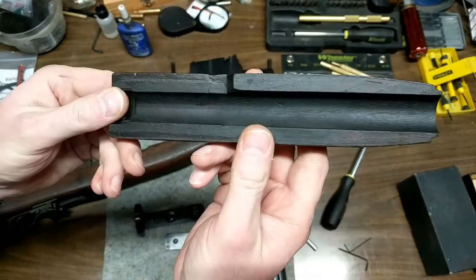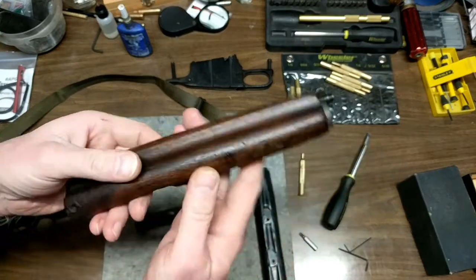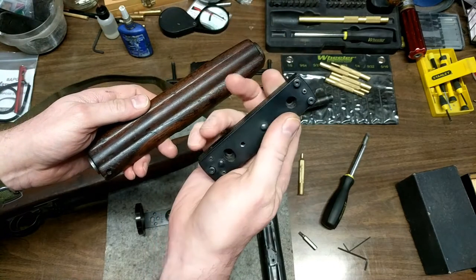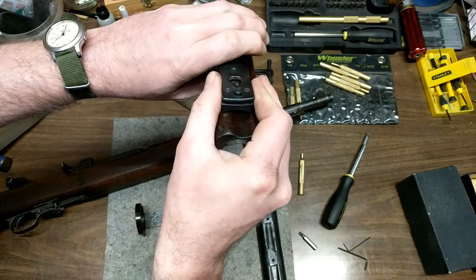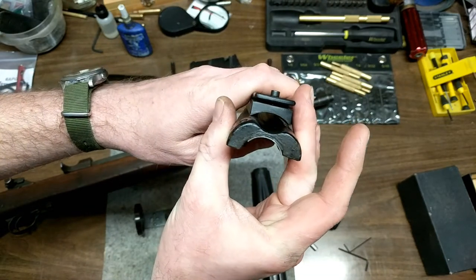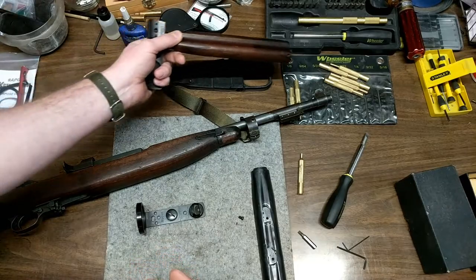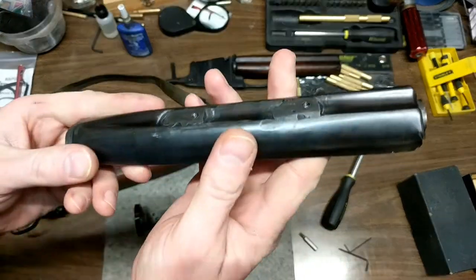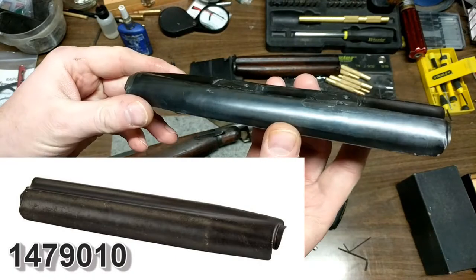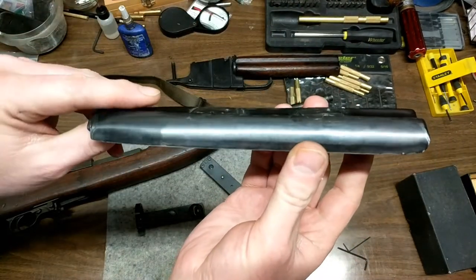This is a nice Winchester early handguard and I really didn't want to destroy it, though you probably could mount what they call the receiver mount for the NIDAR. You could probably mount that on there, but you'd have to modify that wood quite a bit because there's not a lot of contact. So I decided not to go that route. Instead I ordered a non-ventilated handguard from Numerich, and I think it was less than 10 bucks.